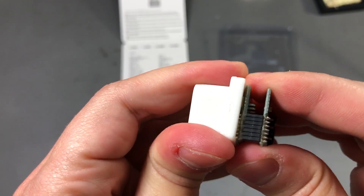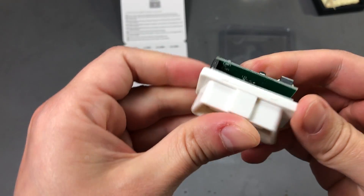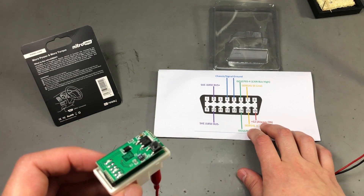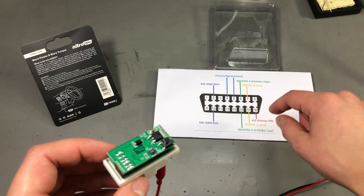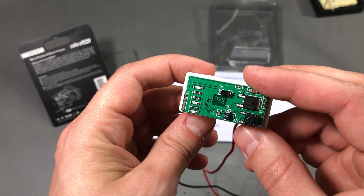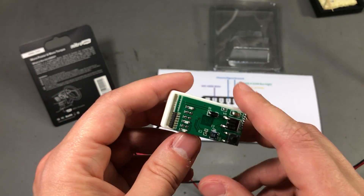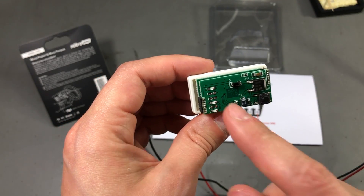Unfortunately this is soldered, so I'm not sure we're going to be able to remove this. I needed to check the activity of this thing before I move any further with the teardown. This is a pinout diagram for an OBD2 port, so I've connected the plus 12 volts and ground, and this is the activity we're getting — just the red LED blinking every few seconds.